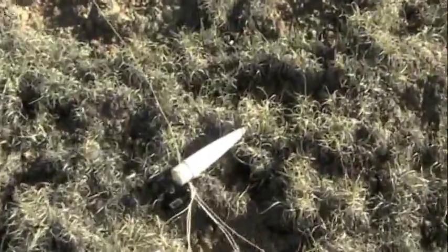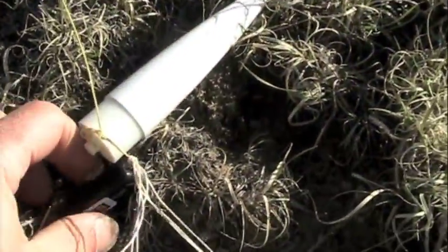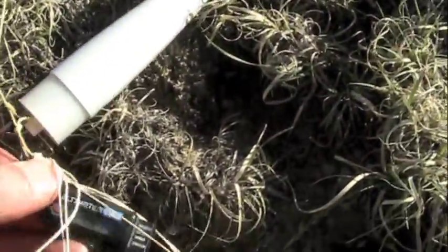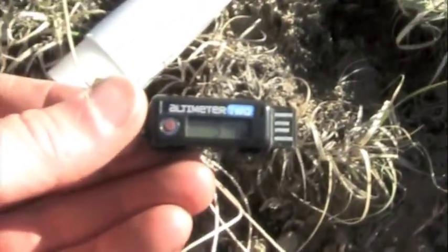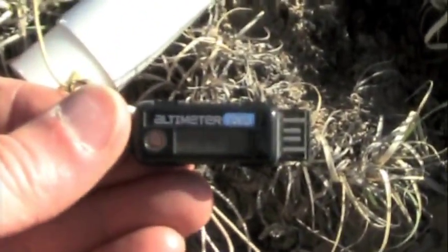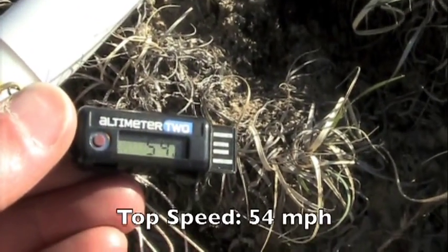This is the first flight — see if I can see it. 54.